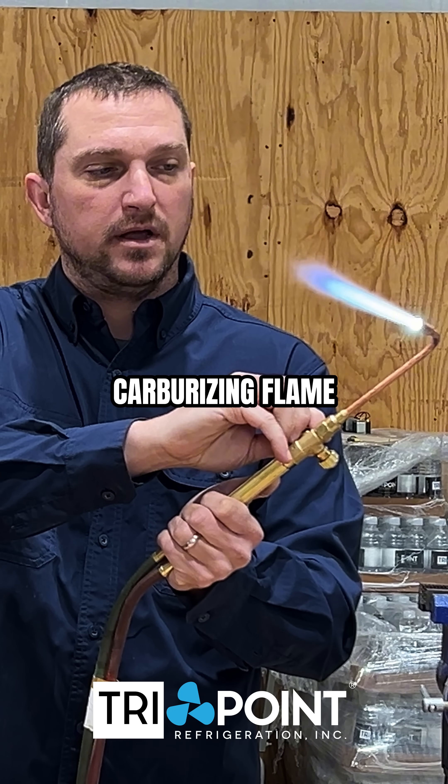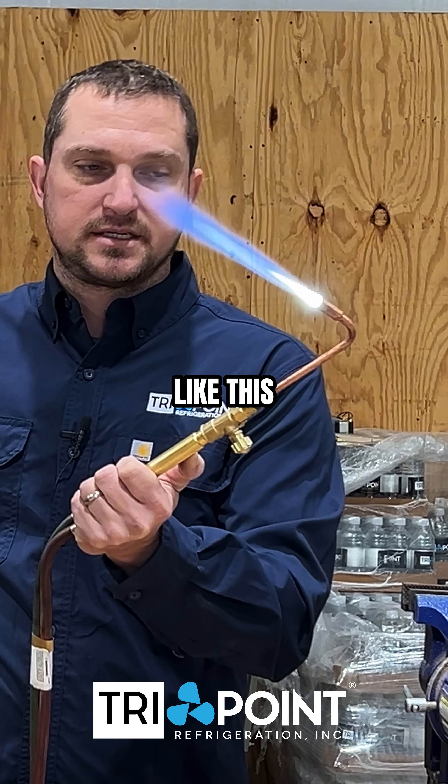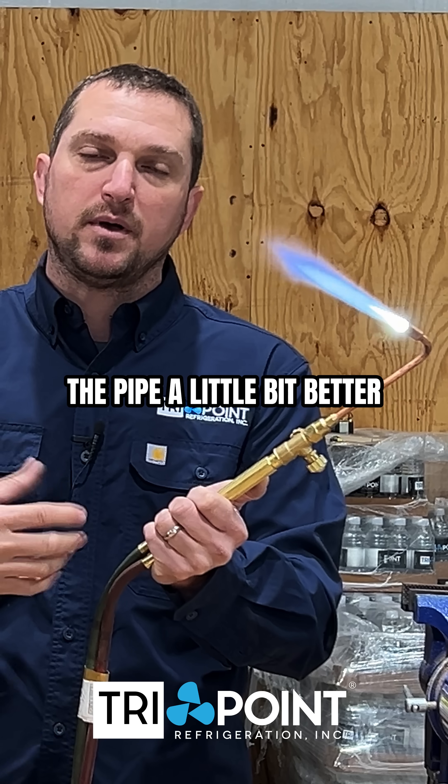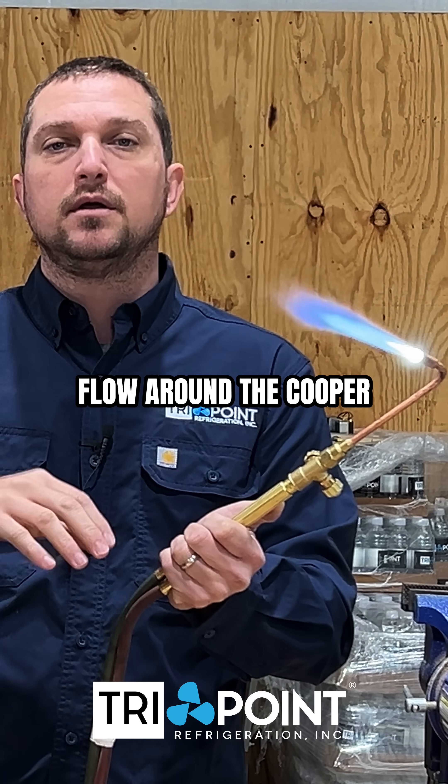We've also got the carburizing flame. The carburizing flame gives me a little bit of a feather like this. It's what I like to use because it evenly heats the pipe a little bit better and allows my solder to flow around the copper more evenly.